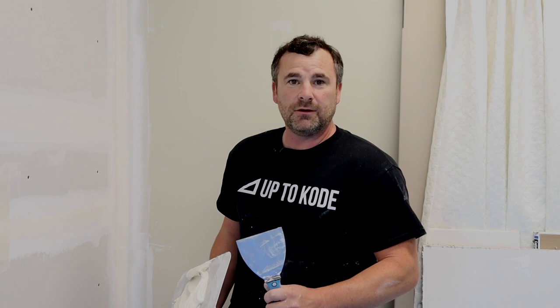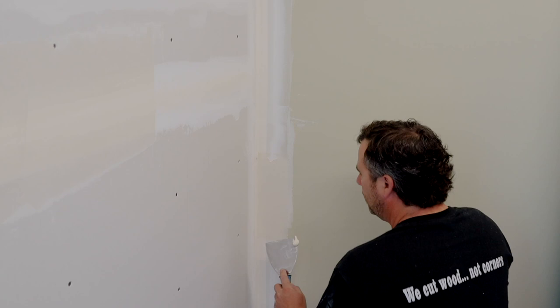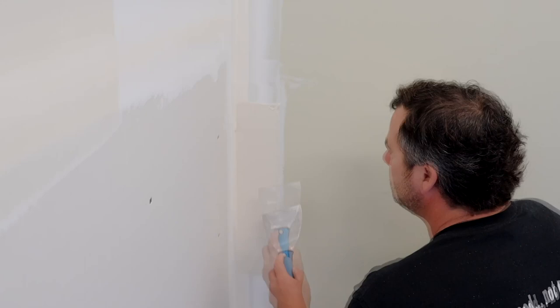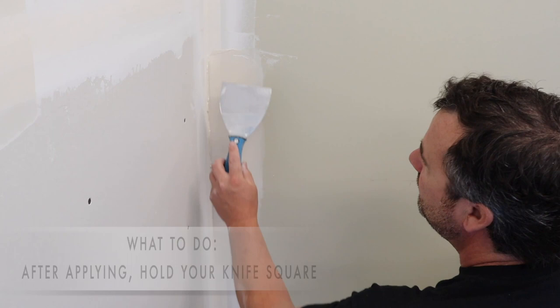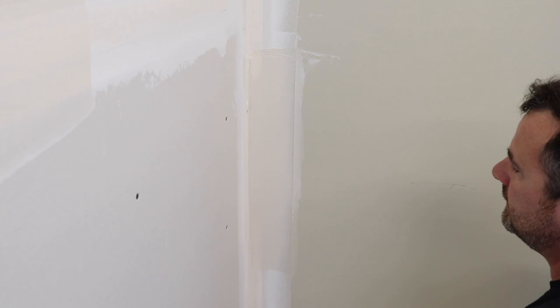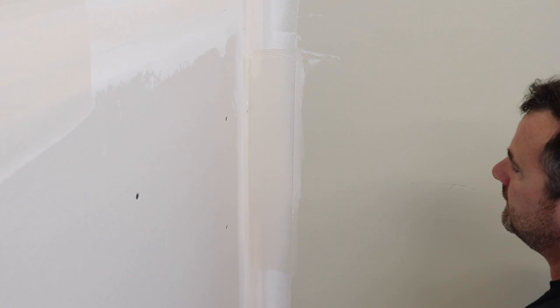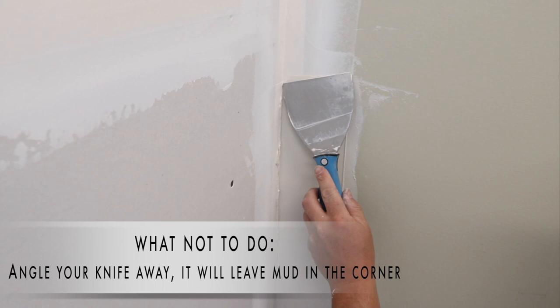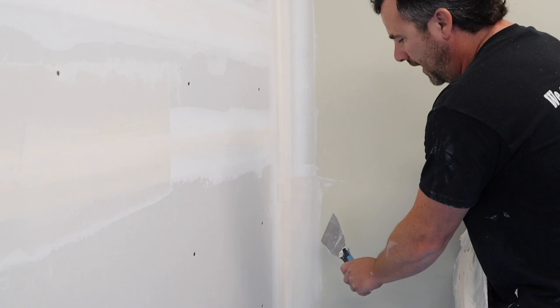When coating inside corners or angles, that subtle difference in knife angle makes all the difference. We only coat one side at a time. Do your application process, then here's the trick: if you hold the knife square, you'll wipe off the excess on the other side — which is what you want to avoid. Tilt it so you're not wiping material off the side you just coated. Once that one side is done, let it dry and cure, then do the second side later.